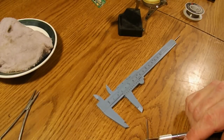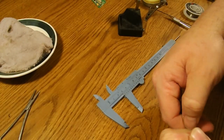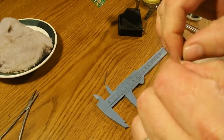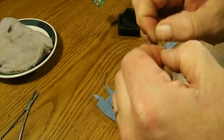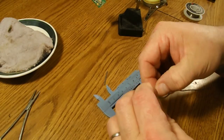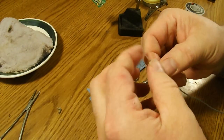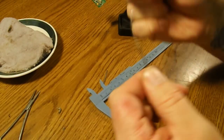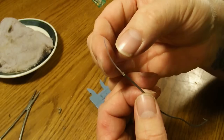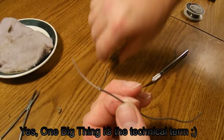On this end you're going to want to remove all the outer insulation like so, but then you also want to get rid of the shielding. You want to be really careful not to cut the center insulation, because if the shield and the center wire touch it becomes one big thing and it doesn't work nearly as well.